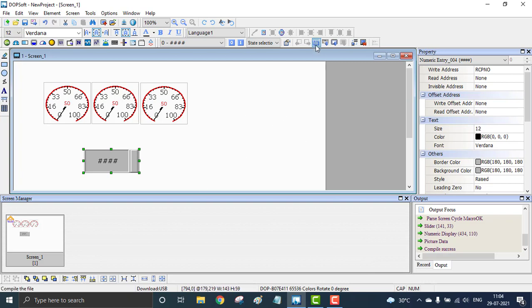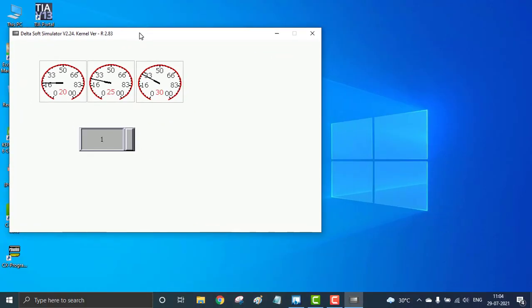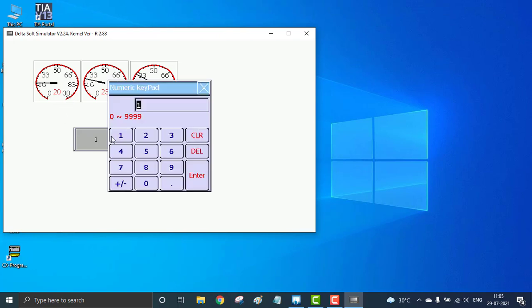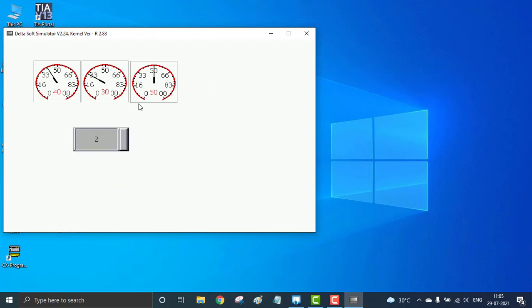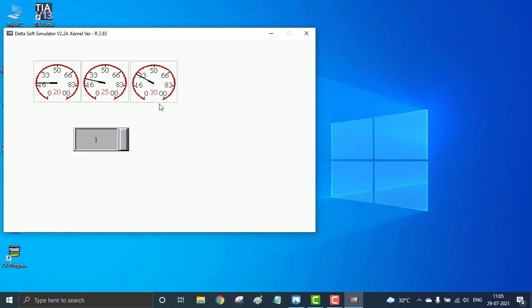To go to the simulation, first we have to compile. You can compile here — if there are errors, they will be shown. We are now in compiling mode. This is the simulation window. We are using the first recipe, which runs at 20, 25, and 30 — you can see the speeds on the meters. I click the input, enter 2, and hit Enter — now it shows 40, 30, and 50 as I mentioned. Going back to 1, it shows 20, 25, and 30 again. We now have two independent sets of speeds working with these recipes.